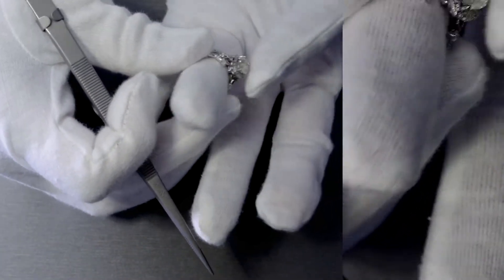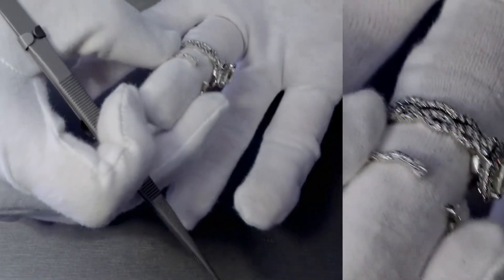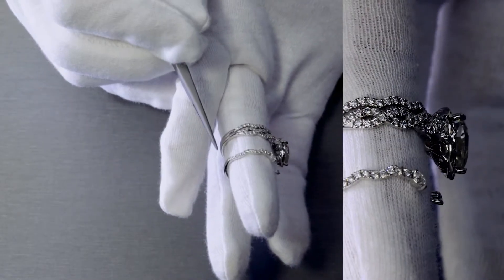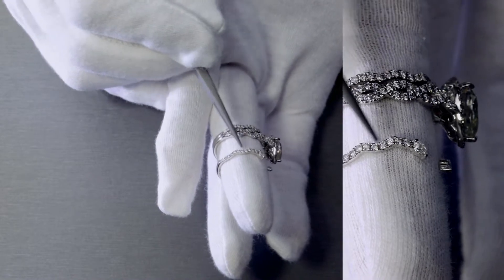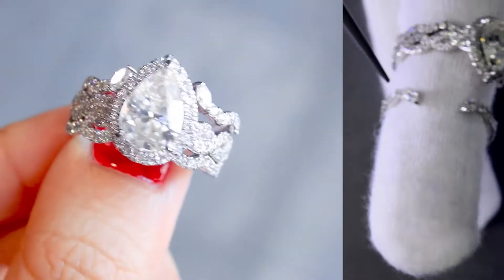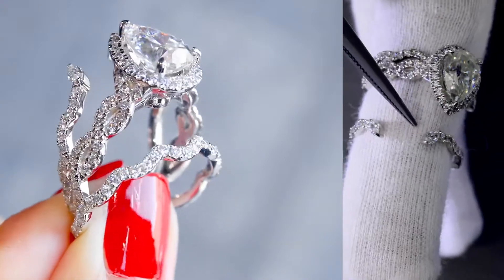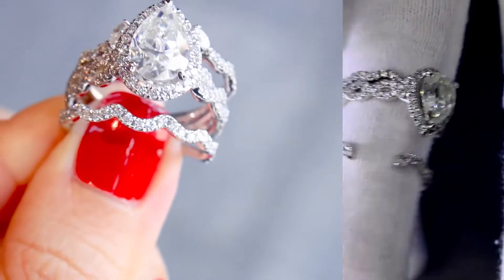The unique thing about the last piece is that it's an open contour band — it's beautiful. This is also a three-quarter eternity band with micropave natural round diamonds on the side, and at the ends you'll see two marquee-shaped diamonds on each side. It's open because there's an open area where the pear-shaped halo will extend out of.